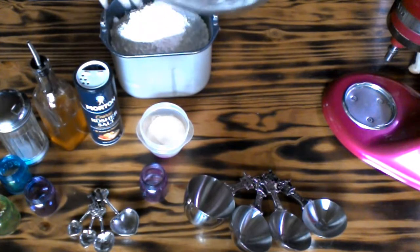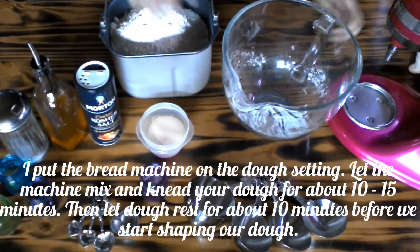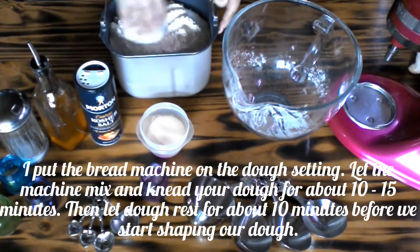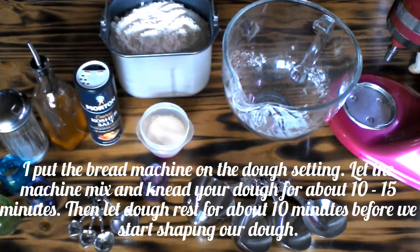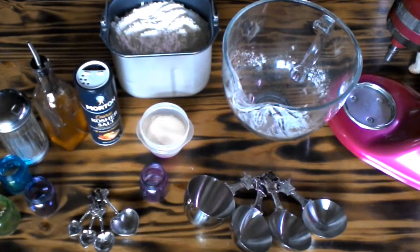I'm just on the dough setting on my bread machine. I'll bring you back after this has been going on the bread machine for a while.